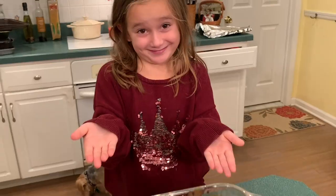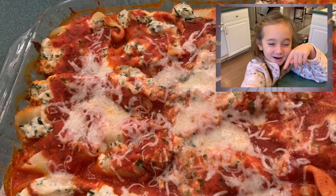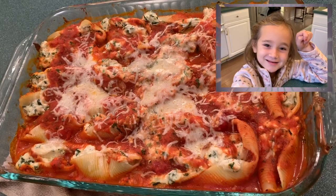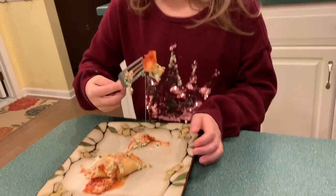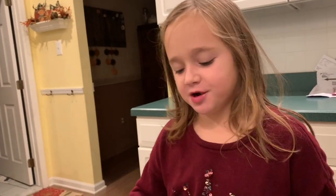Thanks for watching Sophia's Cook Show. Hit the subscribe button if it's red, turn it gray, and hit the thumbs up button. Thank you. Now let's taste it. Mmm, yummy. This is as good as the Rachel Ray Show!